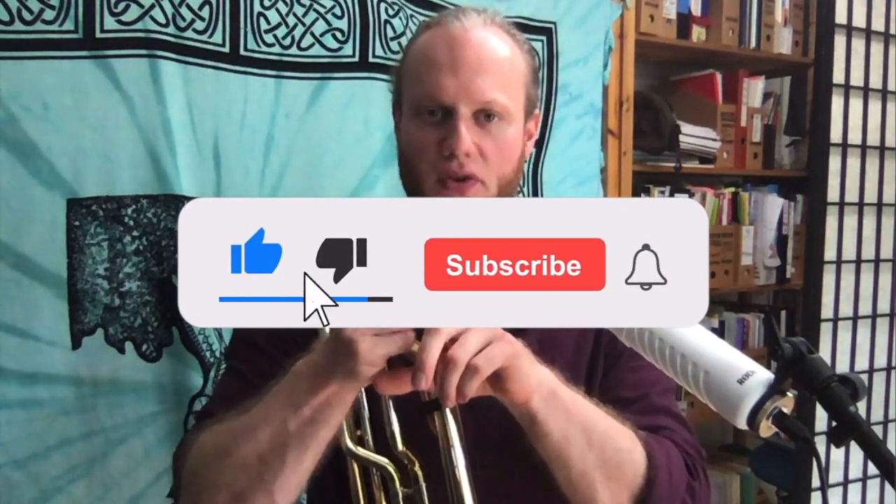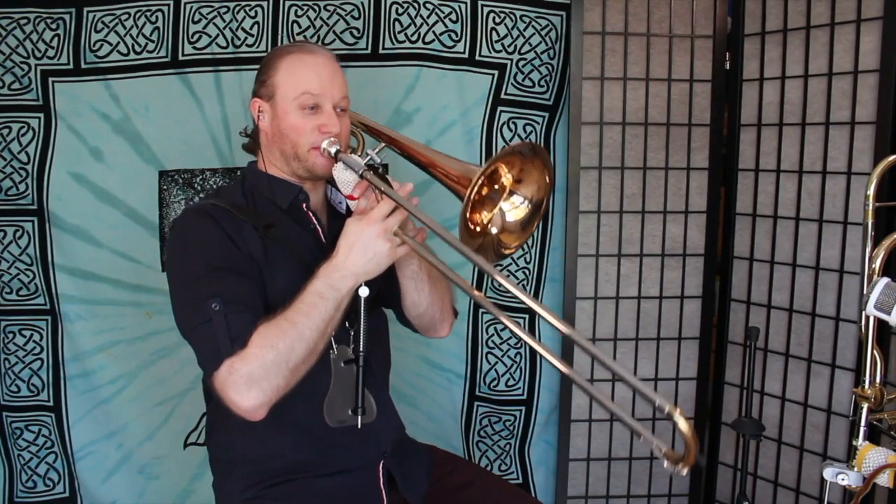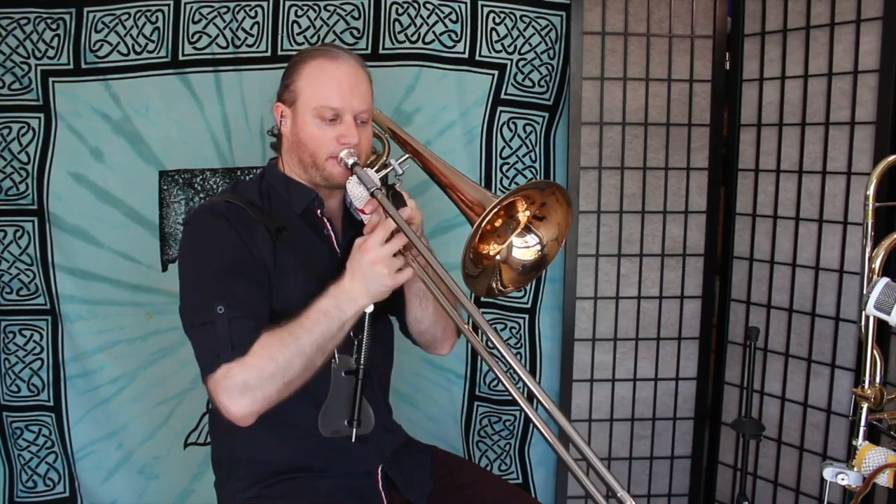It occurred to me recently — I had, last winter, early in the year, another case of index strain, and it actually came from this bad boy, this Holton single valve. I didn't have this Jupiter brace yet and I overdid it trying to play Star Wars. It didn't happen from the bass trombone, even though the bass trombone is obviously heavier.